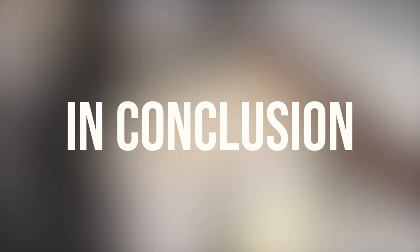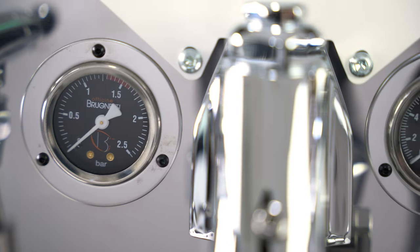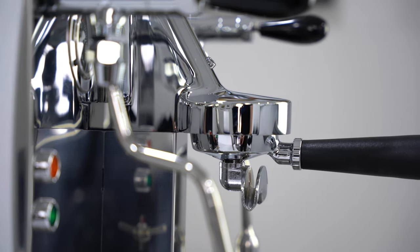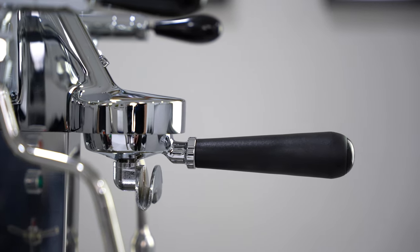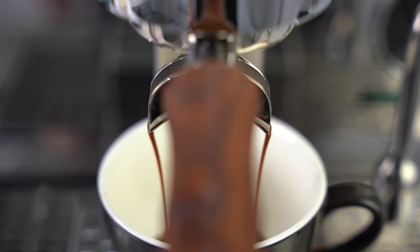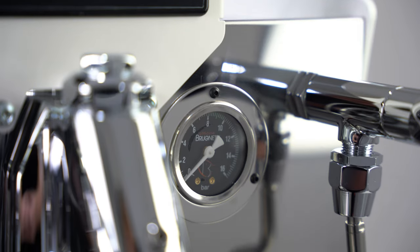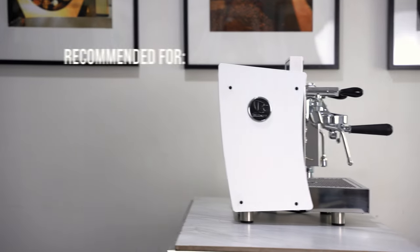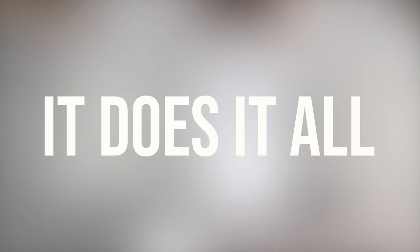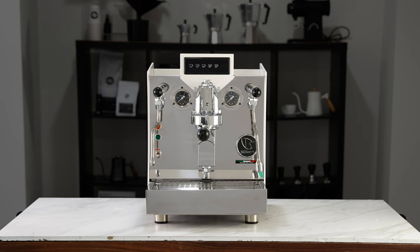In conclusion, Brunetti have yet again proved that their legacy is more than just a story. This machine is designed and built by people who absolutely know what they are doing. Their years of experience really show through the implementation of a wealth of incredibly impressive features and functions that have no right to be in such a well-priced and accessible machine. I would recommend this machine for cafes, offices and even home use — it does it all. We at Deparche absolutely recommend the Giulietta.